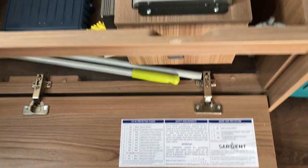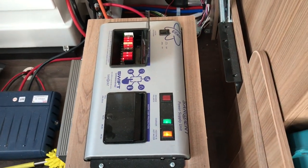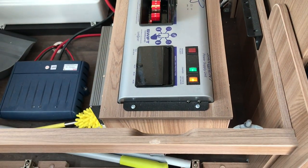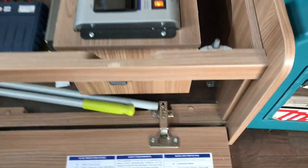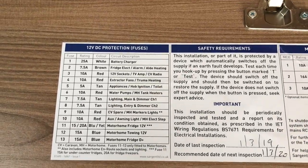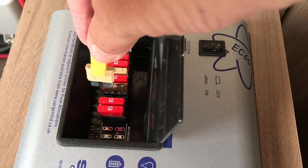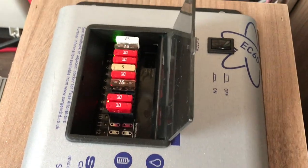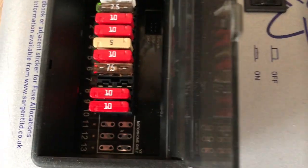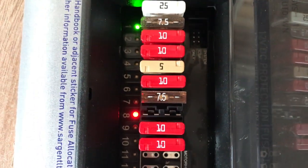Under one of the front benches is the main EC600 command Sargent power supply unit. The lid shows you which breaker does what, so I've pulled the breaker out of the relevant slot to isolate that circuit. You can see the red light indicates that circuit is not functioning.